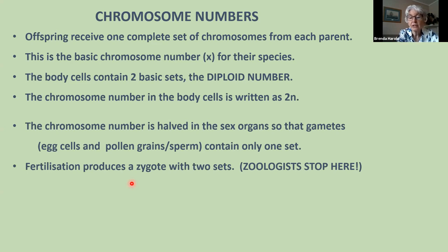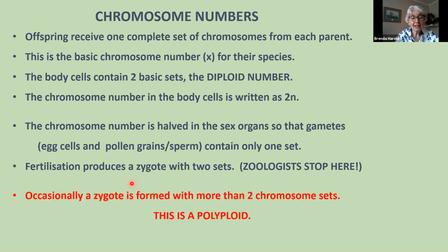The chromosome number is halved in the sex organs — the gametes, egg cells or pollen grains contain only one set each. If that didn't happen the chromosome number would double every generation, which obviously doesn't occur. Fertilization produces a zygote which grows into the adult with two sets. Now if you were a zoologist that would be the end of the story — but you're not. Occasionally a zygote is formed with more than two chromosome sets: a polyploid. This doesn't happen in higher animals, but in plants, well — plants love it. It's a fundamental difference between plants and animals.